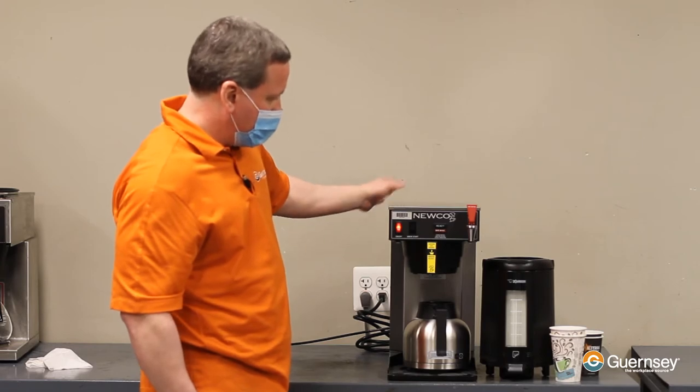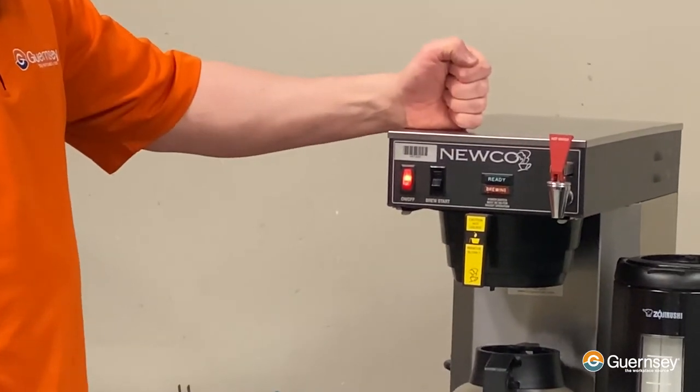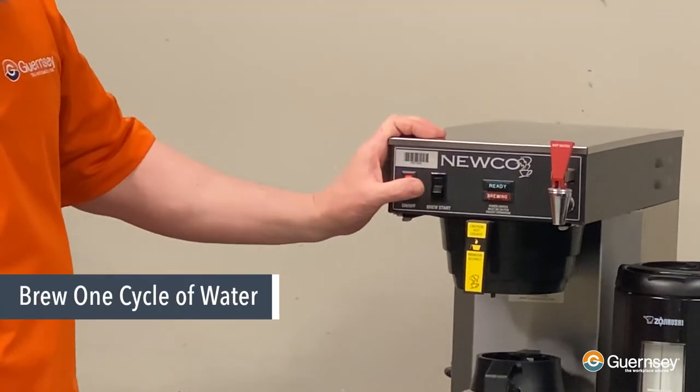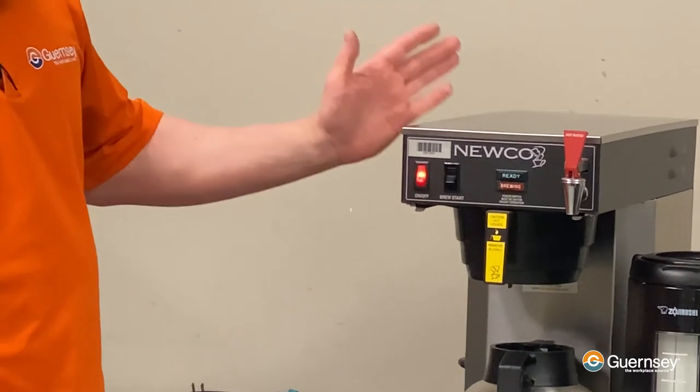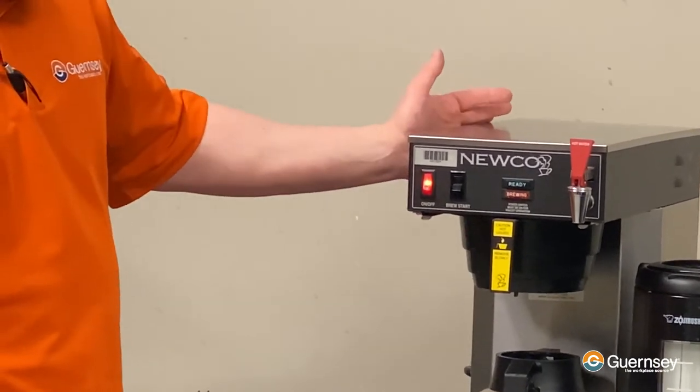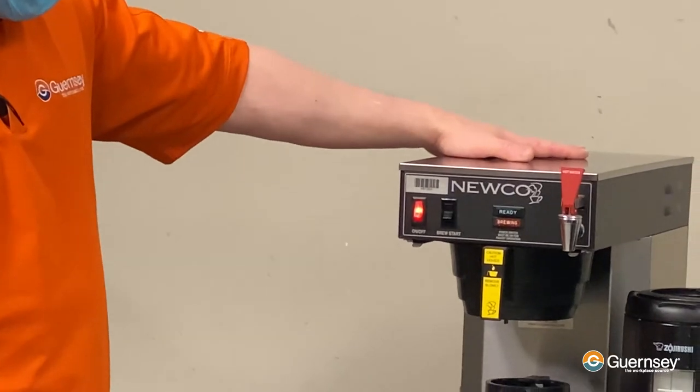Once you've plugged it back in and it's had time to reheat and the ready light comes on, we're just going to brew one cycle of water — no need to waste a coffee filter or a bag of coffee. We're just bringing fresh water into the machine to restore its hot water tank and make sure it's at the proper level.